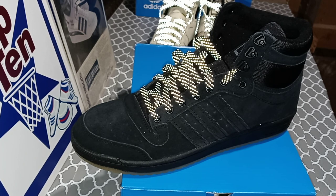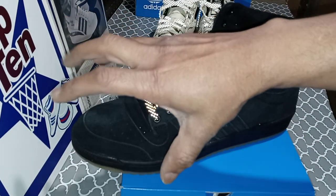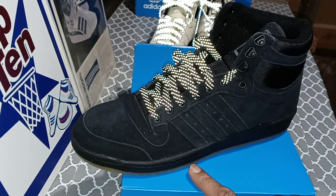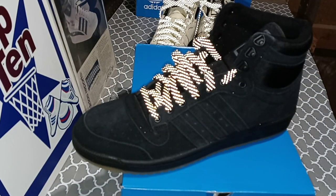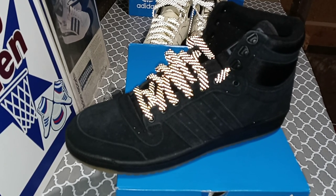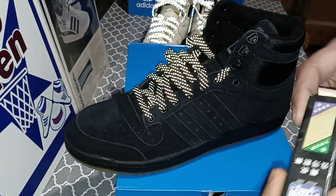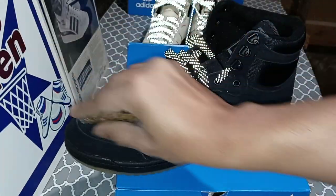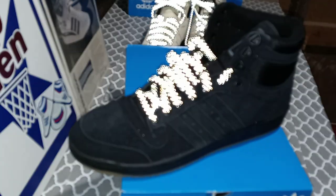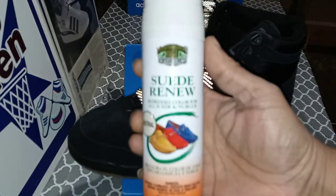One thing I learned over the years: you cannot use soap and water to clean suede. If you do, the suede will get hard, turn colors, and it's a wrap. What you want to do is get yourself an eraser and a brush and hit it. See this little eraser here? That's for suede shoes. I use it on my boots. You hit that on the suede when you got a little dirt on there, then hit it with the brush and you're good to go. Also I got some suede cleaner spray — this works pretty good too.